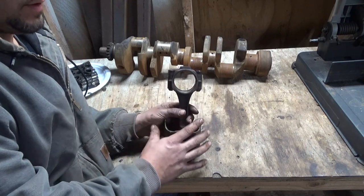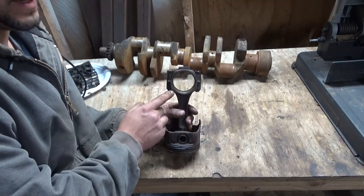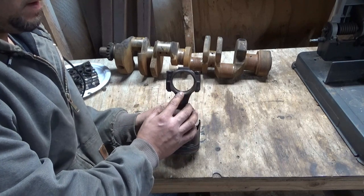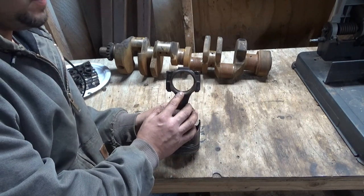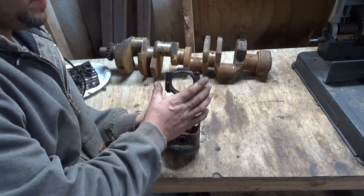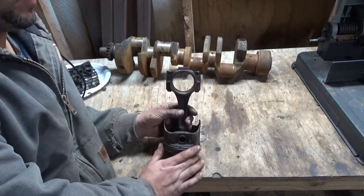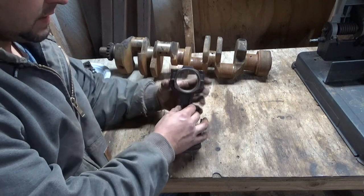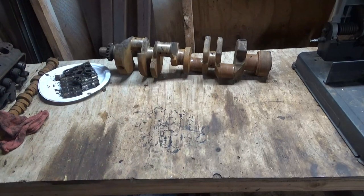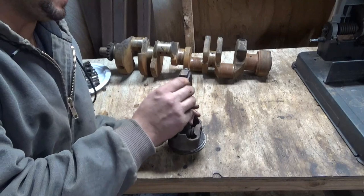If you're building a hot rod motor, you should throw the stock rods in the trash anyway, because by the time you buy ARP bolts for $60 or $70 a set and get your rods resized — which used to be like $10 a rod — you'd have enough money wrapped up in them that you might as well just buy a set of Scat rods with cap screws and floating pins. Do your own research, make up your own mind. I'm using the stock rod bolts — not putting new ones.